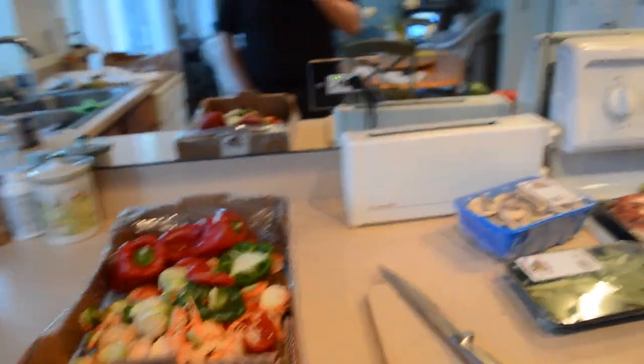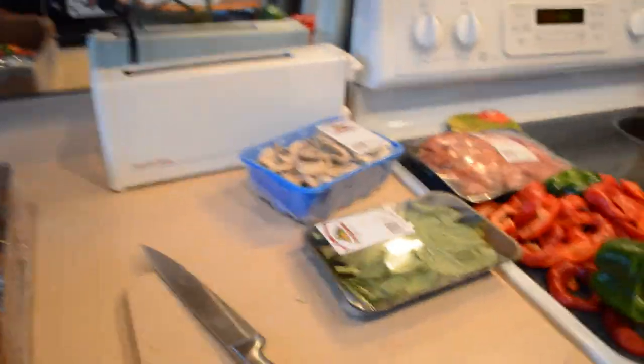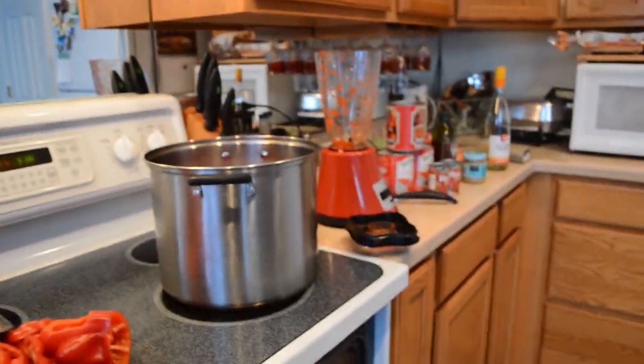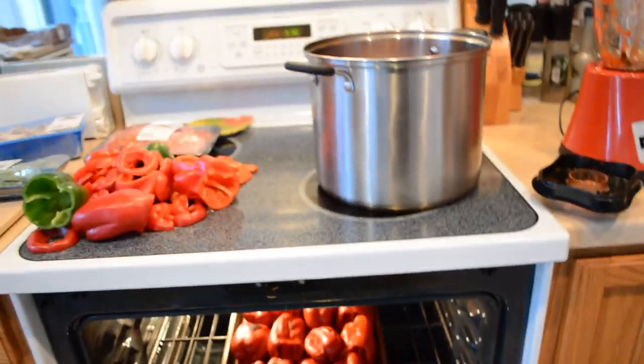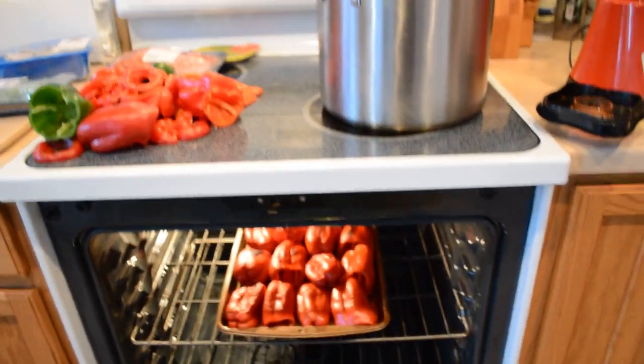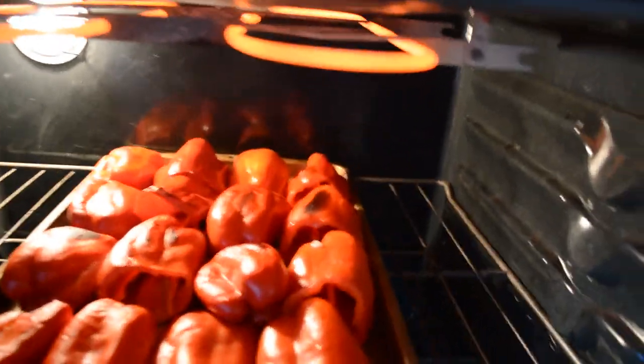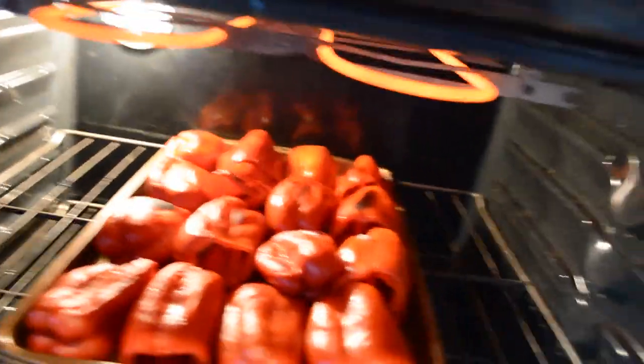We got all the peppers except for a couple that weren't good, but that's acceptable for three bucks. Got them all cored, chopped up, tops off. Then you're going to take a cookie sheet and put them in the oven and broil them on high until they're blackened on both sides. You want to see nice blackening — half dollar to silver dollar size black spots on all of them.